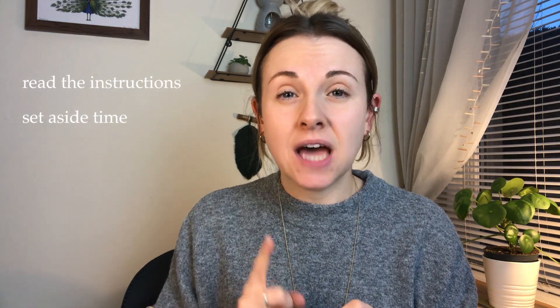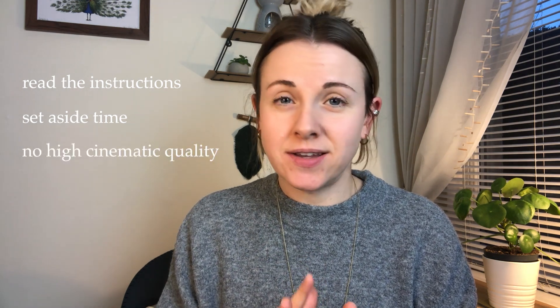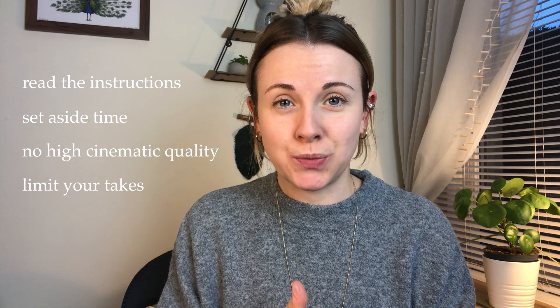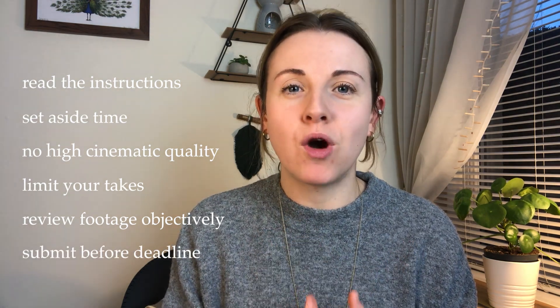To review: for your drama school self-tapes, concentrate on reading the instructions sent to you by the school; give yourself the time to execute all of the steps in the process; don't focus on high cinematic quality — instead invest in being seen, heard, and understood; limit the amount of takes you do; review your footage objectively, focusing on what you are doing rather than how you look or sound; and if you can, submit before the deadline.